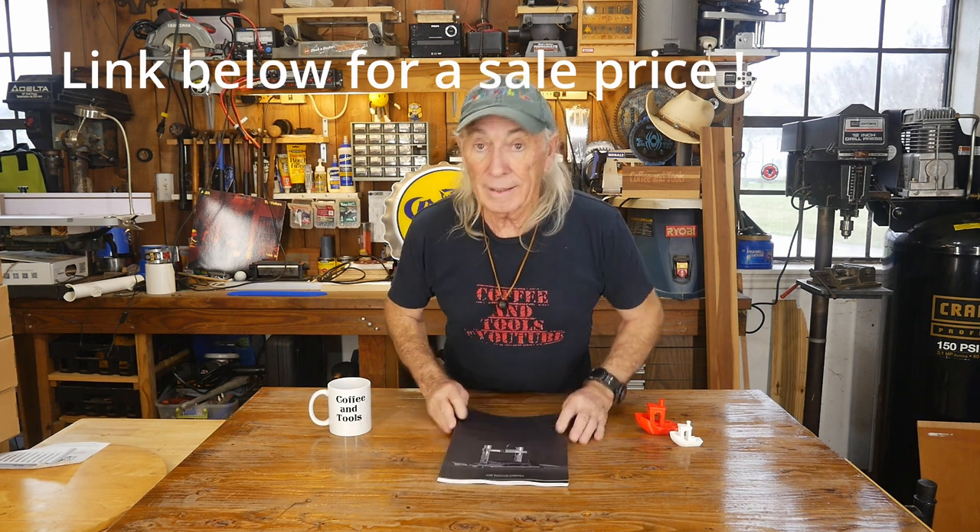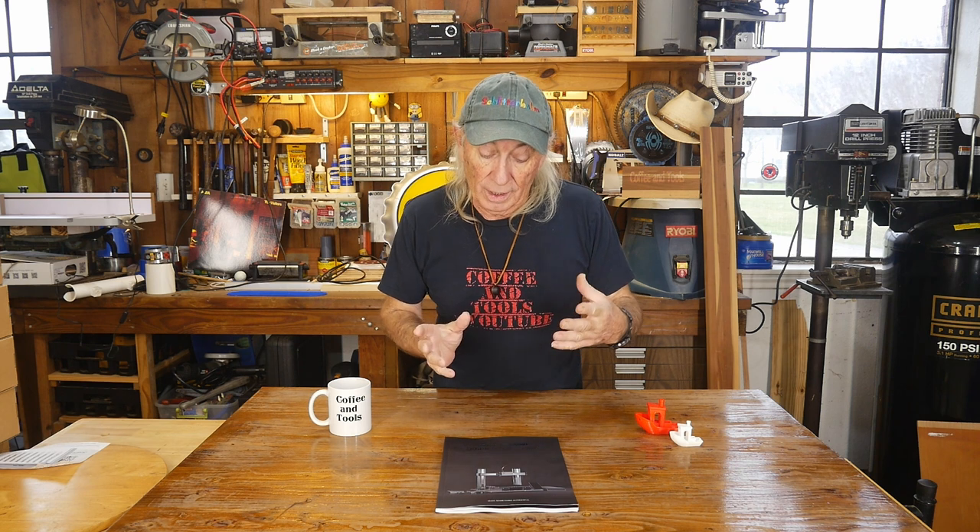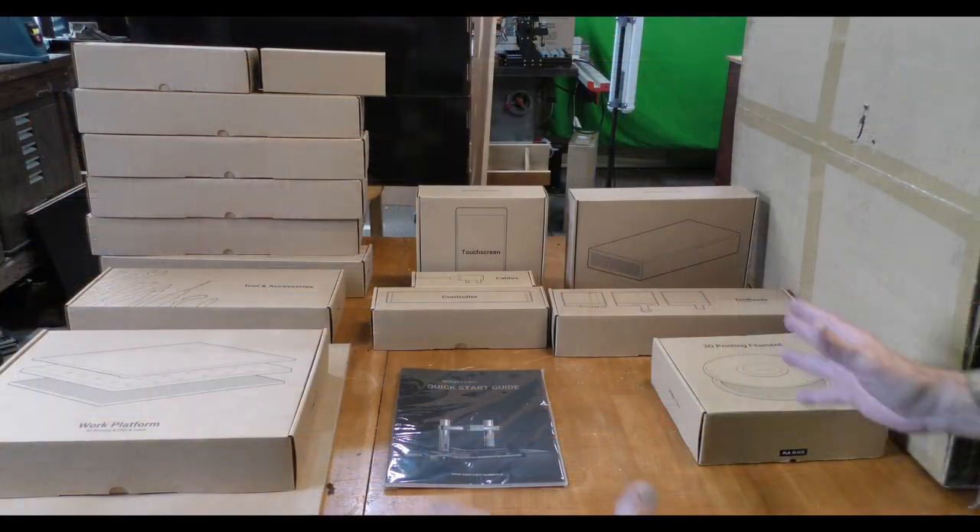It came in two big boxes. The first box we're going to look at is the machine and the three functions it can do. I'm not big on doing unboxing videos, so we'll take a quick look at what came in the boxes, throw this together, and get into the functions. There's also a second box we'll get to later.